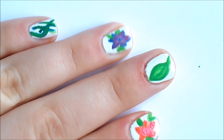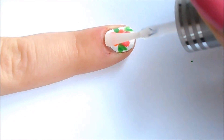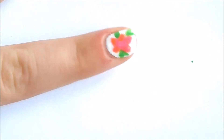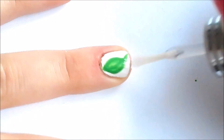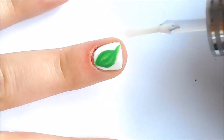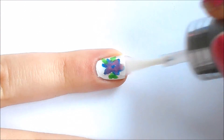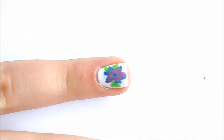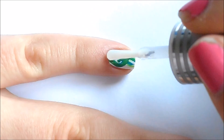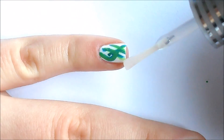These are the designs. Now take your top coat and apply that. Be sure to try not to smear your designs, because you don't want to ruin your nail art. If you want to clean up, go right ahead — I didn't really need to, so I didn't bother.